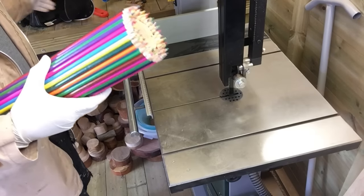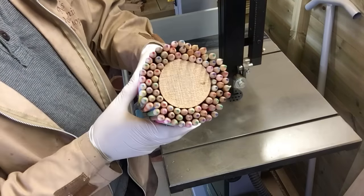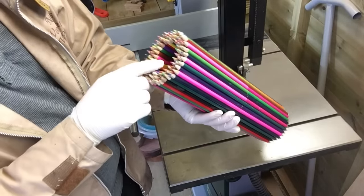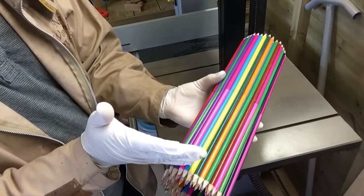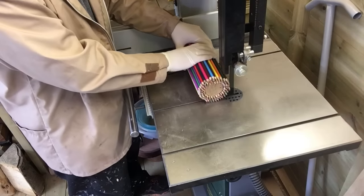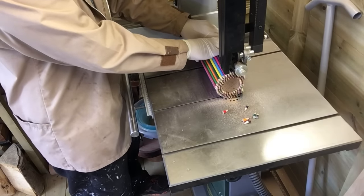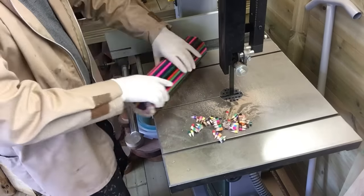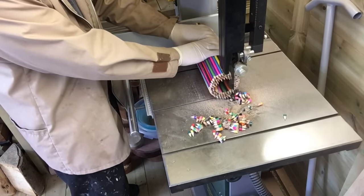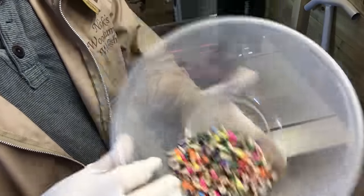What I'm going to do now is chop this down. I've got three layers of pencils in here so I don't need it this big. I'm going to chop it down a little bit and take the top off on the bandsaw. All these offcuts from the pencils I'm going to hang on to.